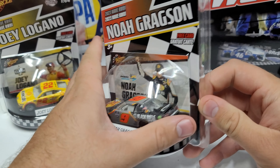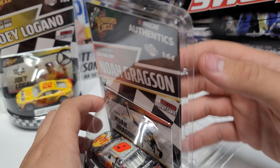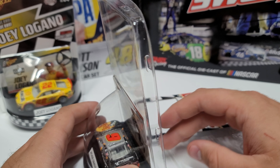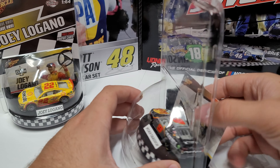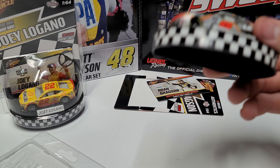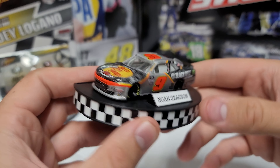Now the Noah Gregson car — same situation. I'll go ahead and pop this open since it's been opened before. You can literally dump it out the back. I actually left the card attached to the base, slid it right into that little gap, and it fit perfectly in place. That's how it lines up so well. If you're wondering how to line it up, that's what I chose to do and it works really well.